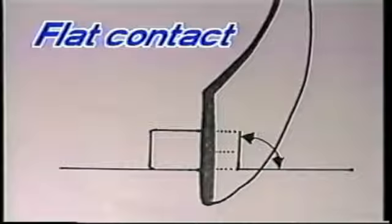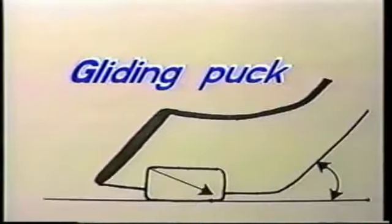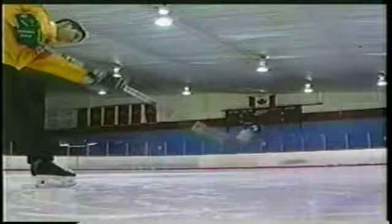Contacting the side of the puck with the stick blade — this flat contact will send the puck gliding down the ice. Contacting the top rim of the puck with the stick blade — this, too, will send the puck gliding down the ice. Contacting the bottom of the puck with the stick blade — this will send the puck flying.